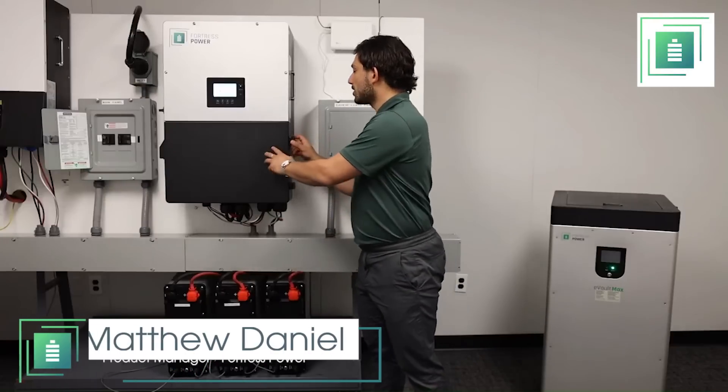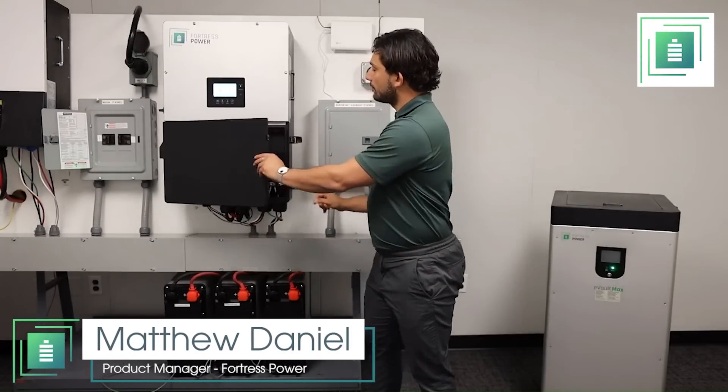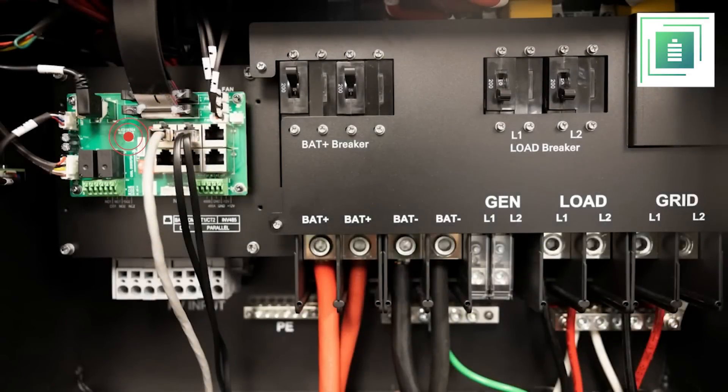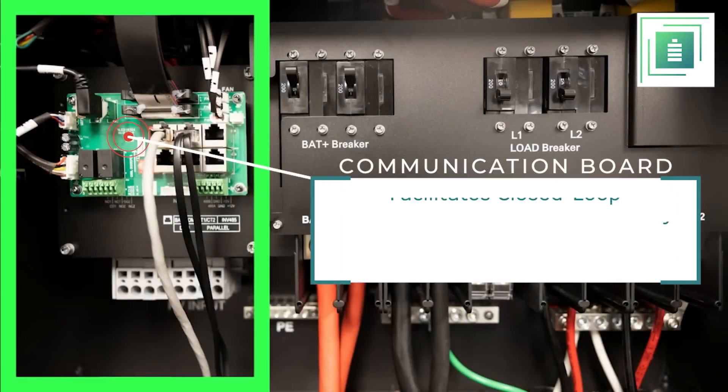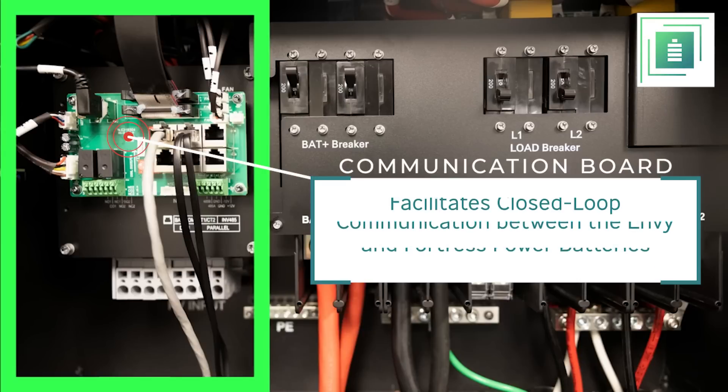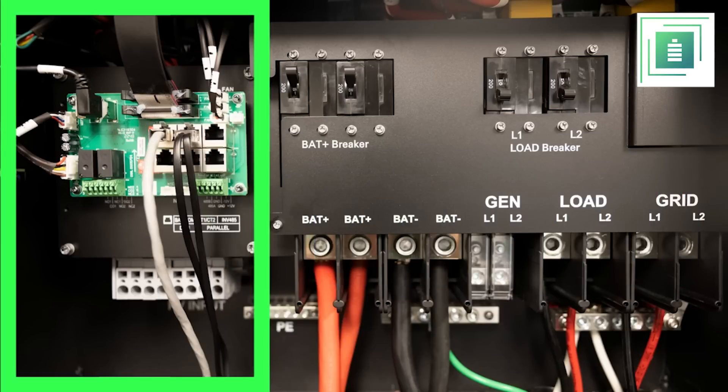Now I'm going to show you the electrical connection. Looking at the ports from left to right, on the left side you'll find the communication board that facilitates closed-loop communication between the Envy and our Fortress Power batteries. This board also allows for easy plug-and-play integration with our eFlex and Evo Max products and enables the connection of current transformer CTs, which are included with the package. The CTs have a length of 15 feet.